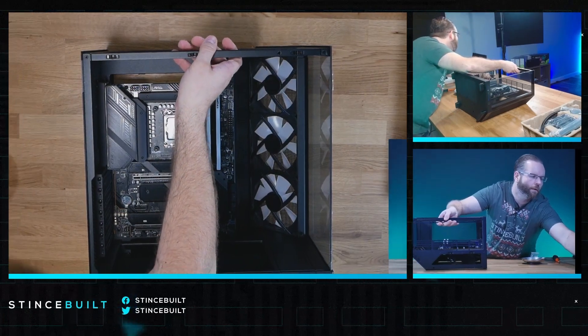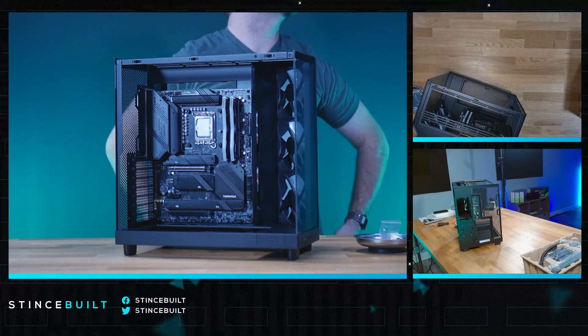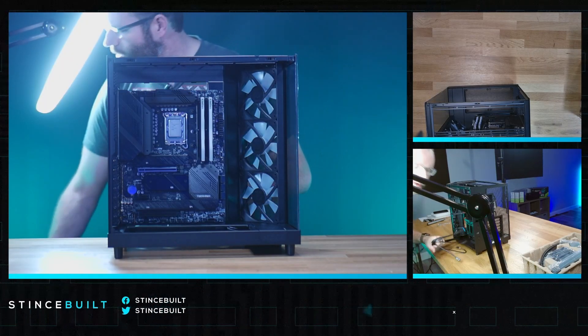Let me give you a fun close-up — the motherboard in the case looks great. First up are the Type-C and USB 3.0 headers. We're going to work on those and then deal with the fans.